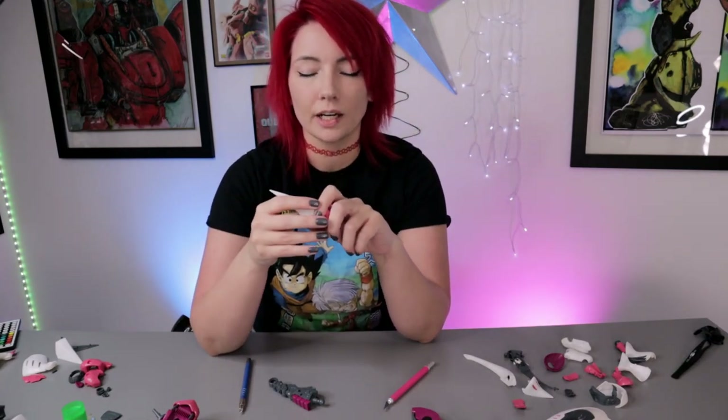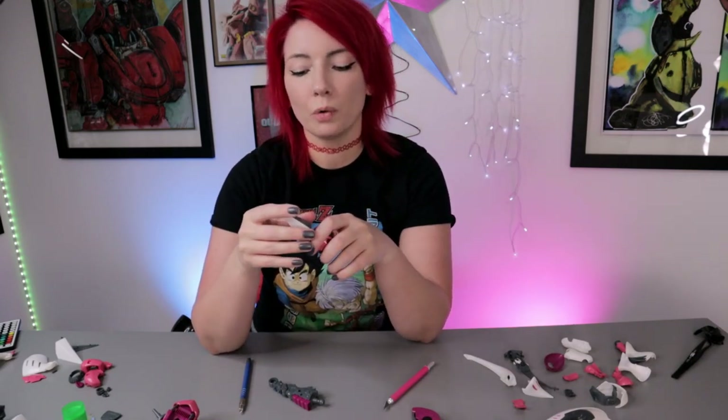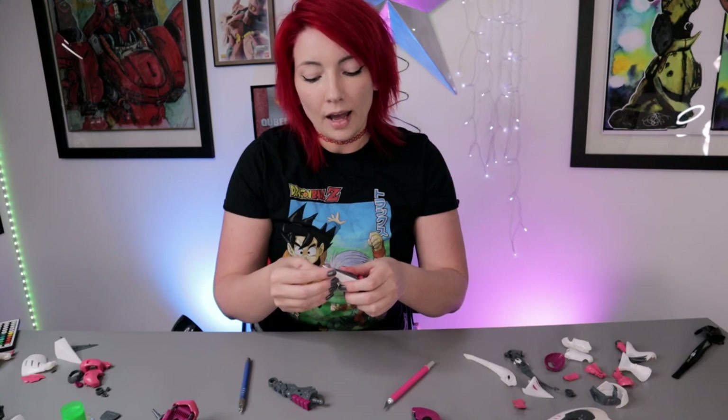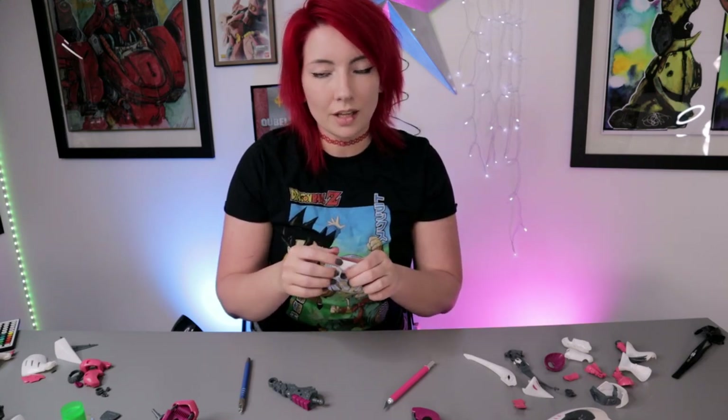Anyways, like I said, welcome to the greatest Gunpla show on Earth, or anywhere, or... I don't know. I just wanted to create a short, simple little video today because it was brought to my attention that after my last video where I showed how to separate parts the way that I like to do it, there are various other ways that other people will separate their parts, and it has been brought to my attention that my way of using the X-Acto knife is a bit dangerous.